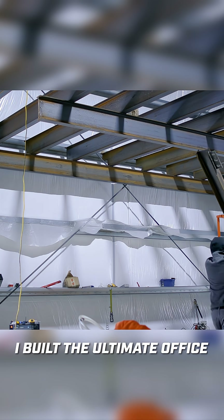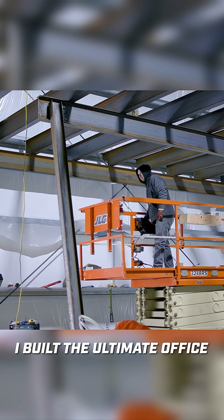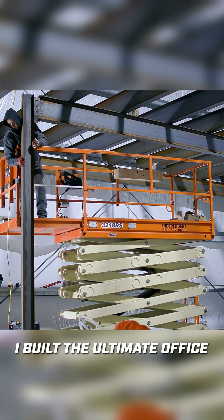I'm choosing to bolt the column and the beam together for simple erecting purposes because it's fast. I know that it's strong, I know it's repeatable, and I can do all the welding on the ground, which makes it really convenient.